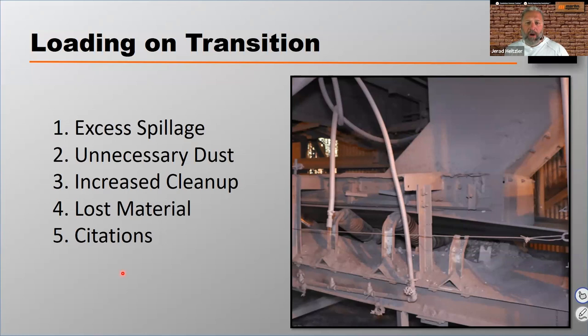Not fully troughing the belt before loading is going to create excess spillage, unnecessary dust, increased cleanup costs, lost material or lost product, and potentially citations from either OSHA or MSHA on housekeeping. When you design, build, or upgrade a conveyor without accounting for the belt being fully troughed before loading, what you've delivered to the user is a conveyor belt that's just not going to perform.